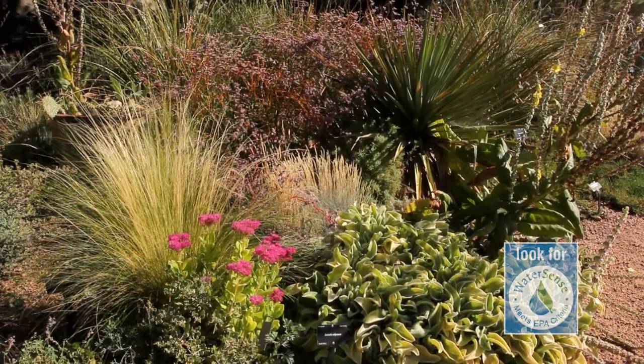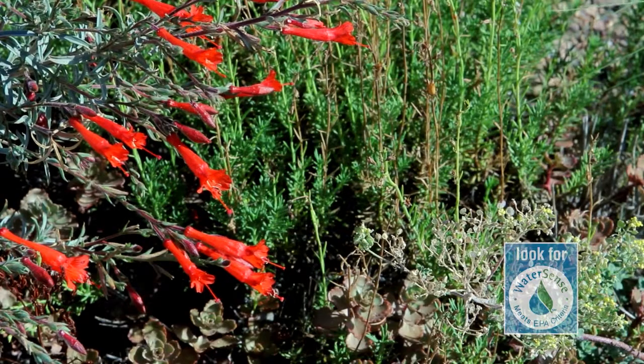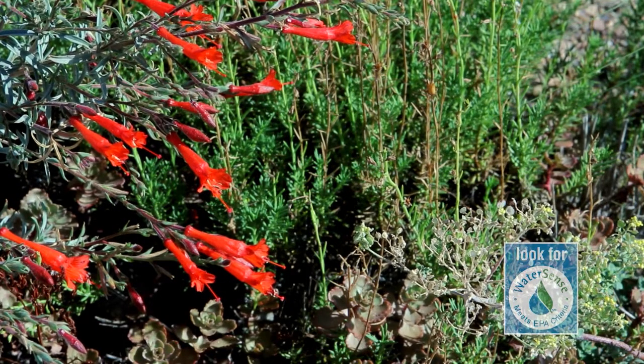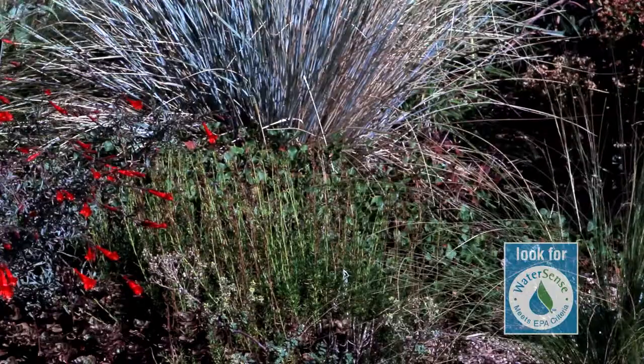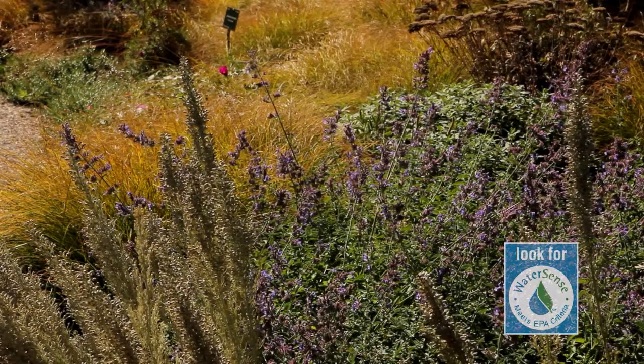Whenever possible, landscape with regionally appropriate low water using and native plants. Once established, these plants require little water beyond normal rainfall. Because native plants are adapted to local soils and climate conditions, they rarely require the addition of fertilizer and are more resistant to pests and diseases than other species.